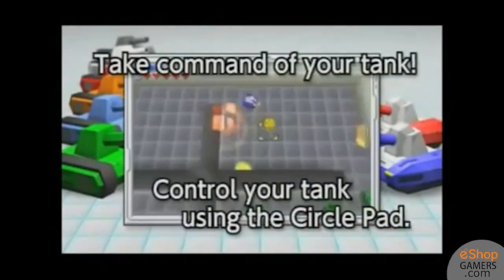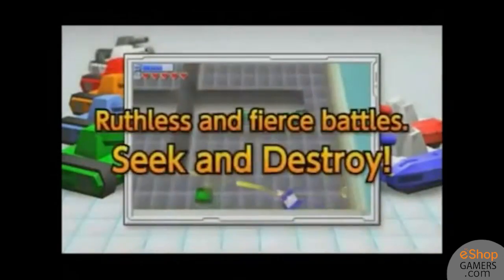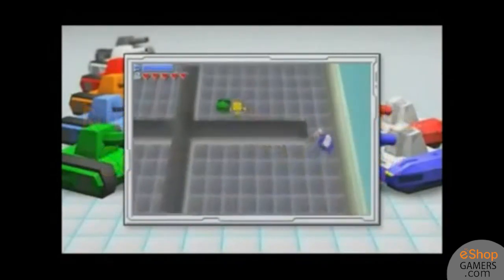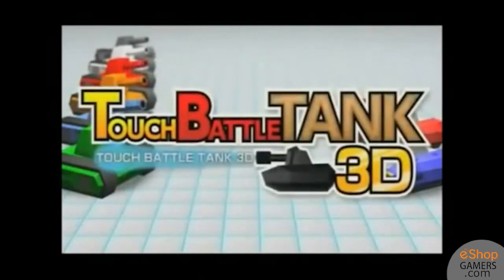Touch Battle Tank 3D is instantly recognizable to anyone who has played the Tanks minigame in Wii Play. Many reasons gamers enjoyed the minigame were for the accurate controls, nice graphics, fun multiplayer, and balanced difficulty. Touch Battle Tank 3D is an effort to transition that gameplay to a standalone title on the eShop, and it fails in most areas.